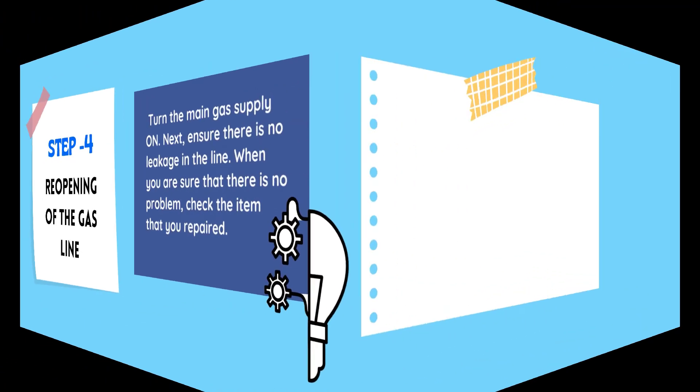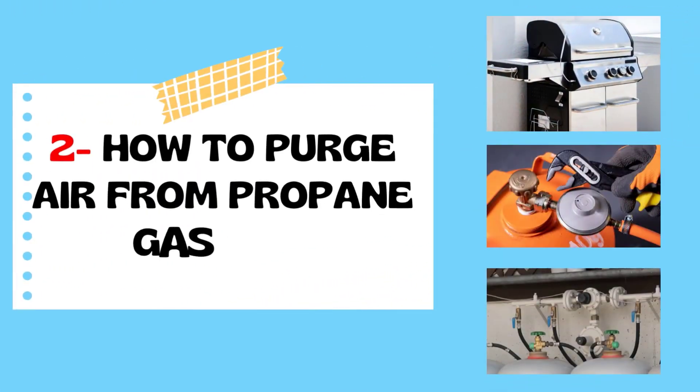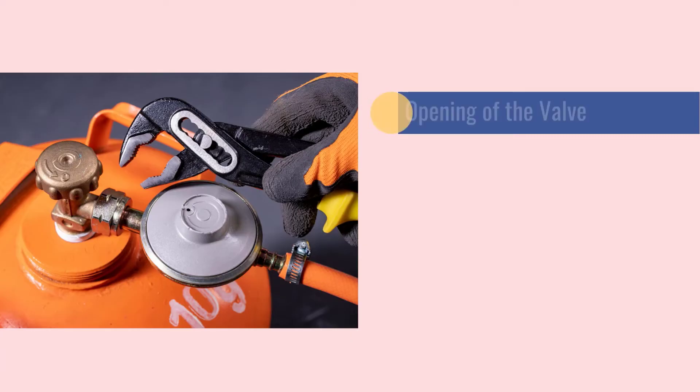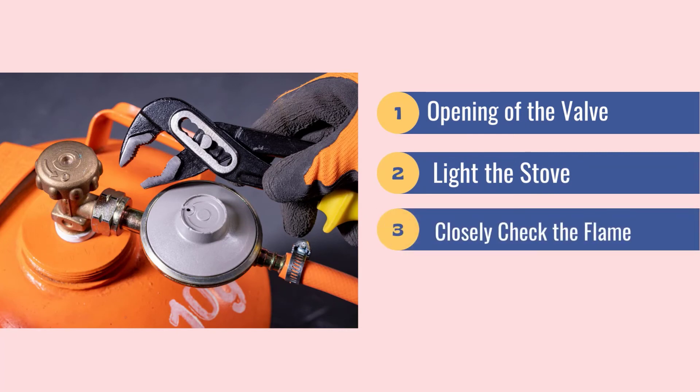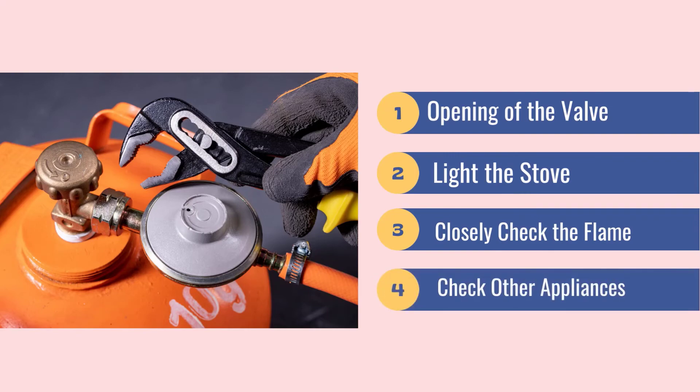Let's go to the next procedure: how to purge air from propane gas line. Step Number 1: Opening of the Valve. Step Number 2: Light the Stove. Step Number 3: Closely Check the Flame. Step Number 4: Check other appliances.